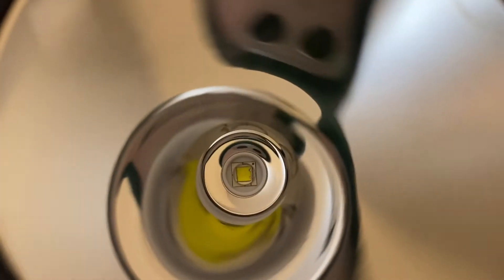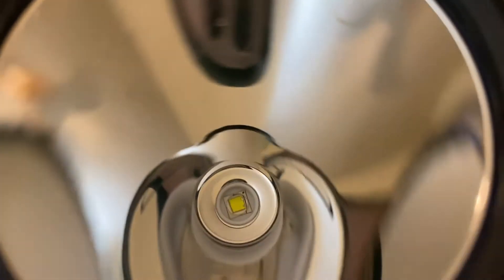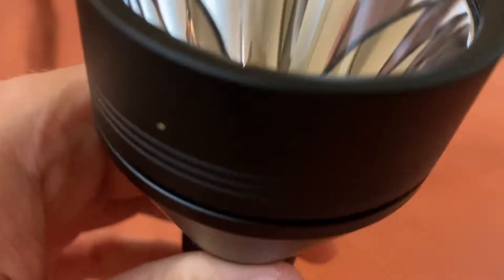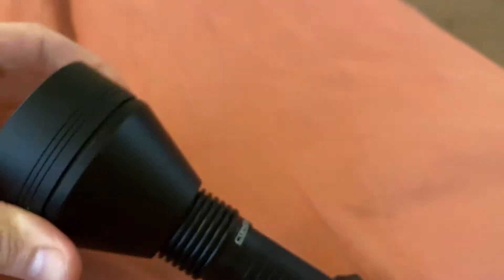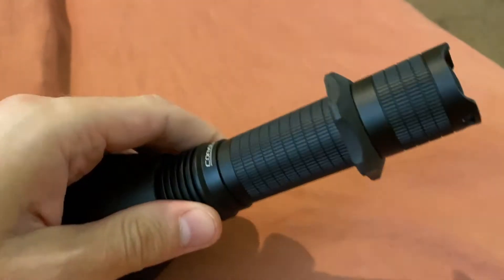Indeed, this is correct, and it comes with the option of a neutral white and, of course, a cool white. This is the neutral white 5000K version SST-40. And of course, you get the advantage of the 62.5mm head and reflector for mega throw. Boy, howdy does it throw, as you would, of course, expect.